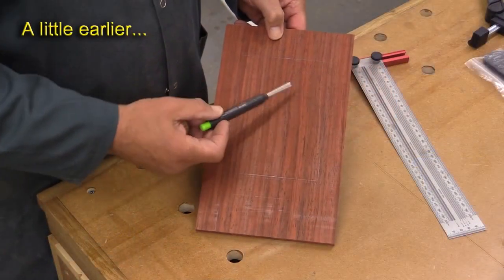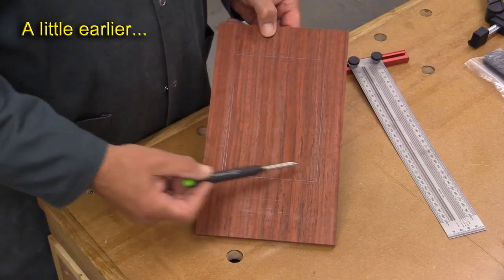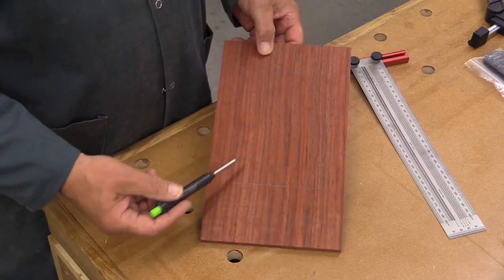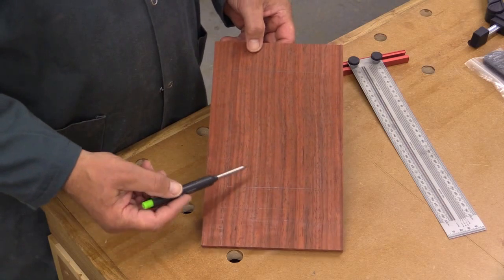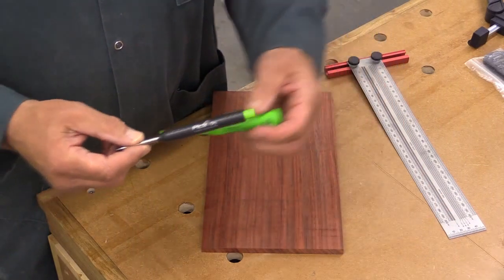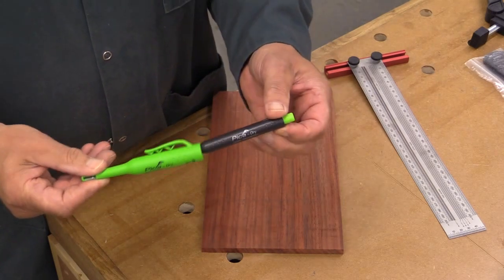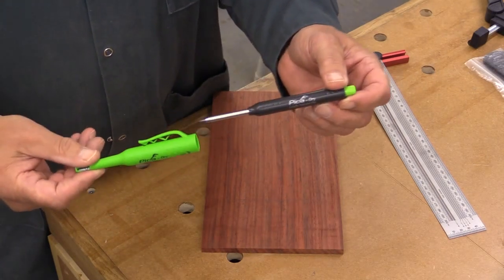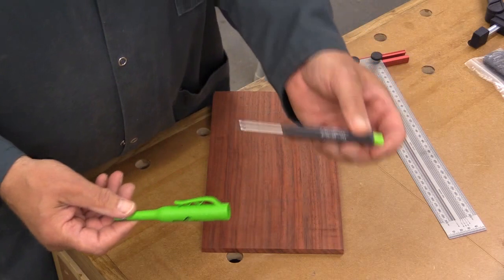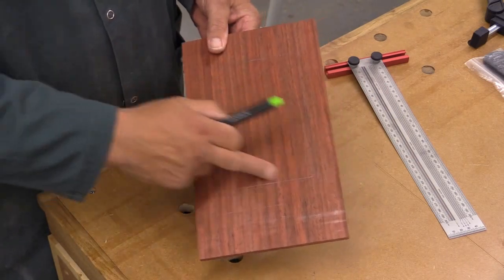I'm marking out and cutting the hole where the photograph is going to go — I'll rough it out with a jigsaw and then clean it up with the router. This wood is dark and an ordinary pencil doesn't show up very well, but I recently bought this thing called a Pica Dry — I'm sure you'll have seen them in shops. I bought it in a shop in the Netherlands. It has a nice soft lead and it really does show up very well on dark wood.